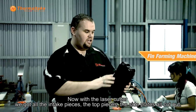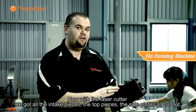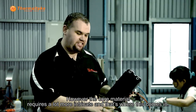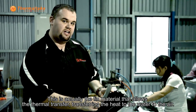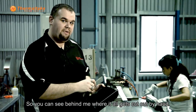Now with the laser cutter, we got all the in-tank pieces, the top pieces, the side plates all cut out. However, the core material requires something a lot more intricate and that's where this comes in. This is actually the fin material that allows the thermal transfer, transferring the heat from the water to the air. You can see behind me where it all gets cut out, all by hand.